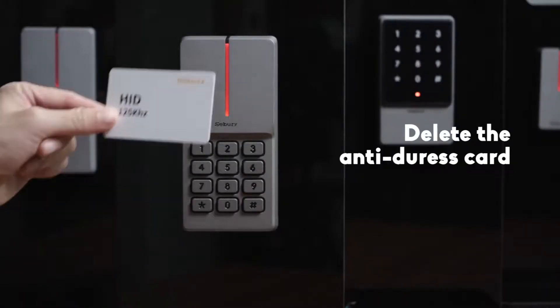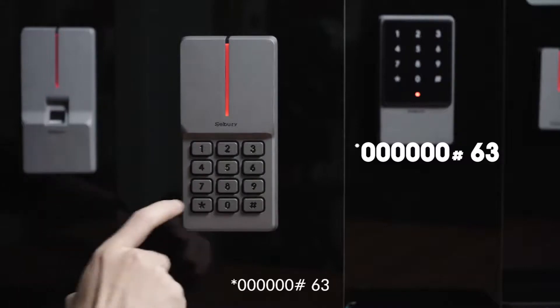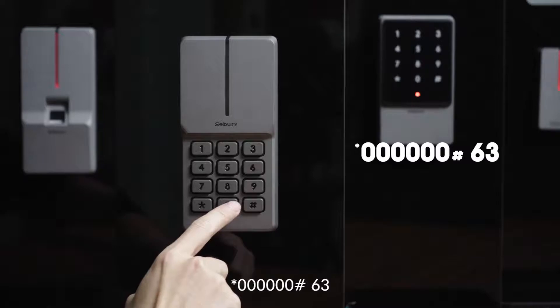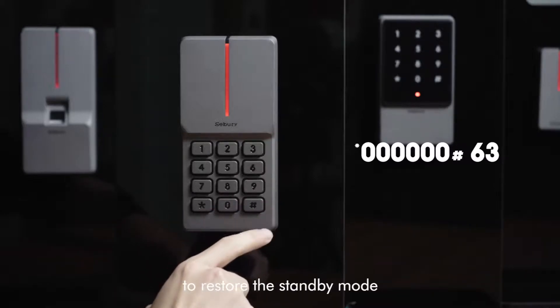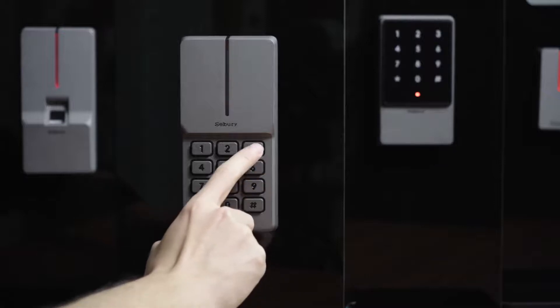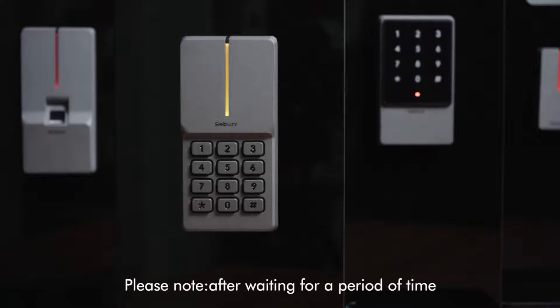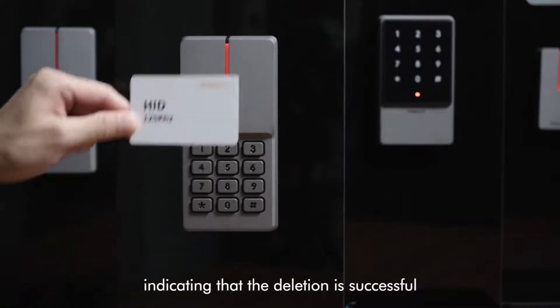To delete the anti-duress card, steps are as follows: star key, 6-0, pound key, 6-3. Please note: wait a few seconds to restore the standby mode. After waiting for a period of time, it will automatically return to the standby mode.